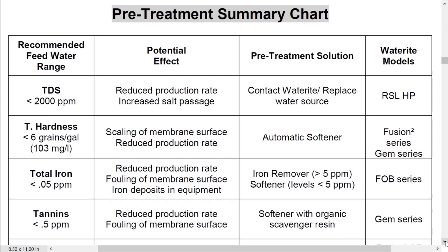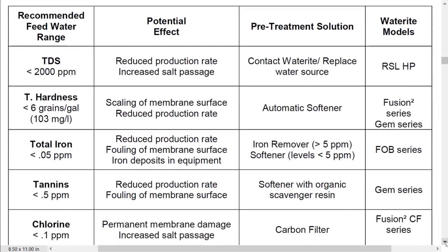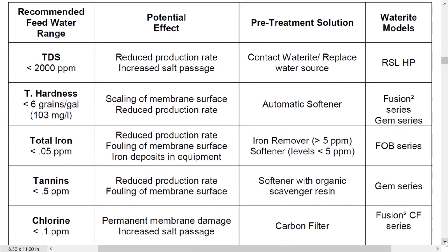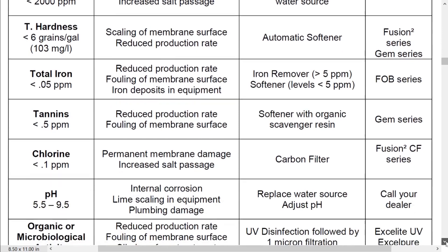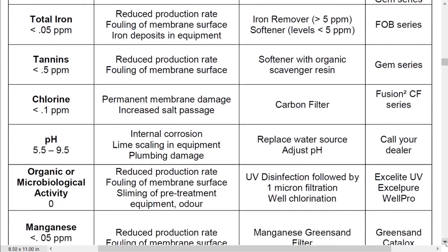The first thing we have to make sure is that we're treating water that's less than 2,000 parts per million TDS, or total dissolved solids. Then we go down to hardness — six grains per gallon — so if your water is harder than that you're going to need a water softener to pre-treat it. Total iron 0.05 parts per million, tannins 0.5 parts per million, chlorine 0.1 parts per million. If your water source is a municipal water source where they treat it with chlorine — and pretty much all of them do — we're going to have to make sure we get that chlorine content down by using a carbon filter, and you can see that shown here where it talks about what you're going to need to get there.